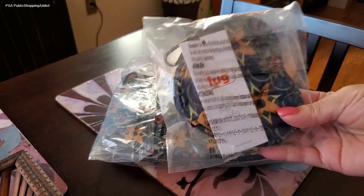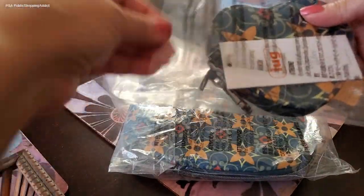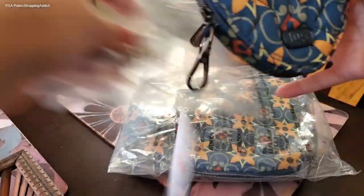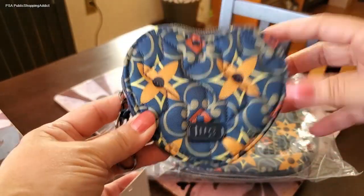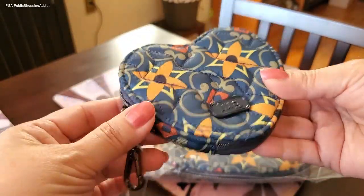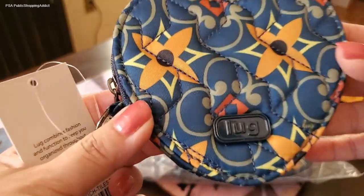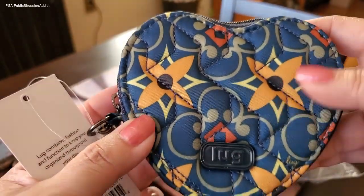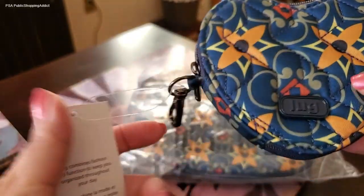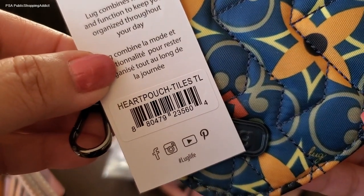Let's start off with the pouch. This is the pouch that came with the bag — both items came as part of today's special with QVC. This is a pouch that is new to Lug; you can find it on Lug's website and still on QVC as well. This is adorable — I had to have this pattern, it's what drew me to this. It looks very blue here, but they call it Tiles Teal.